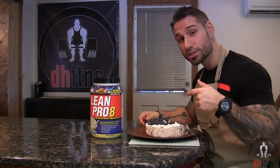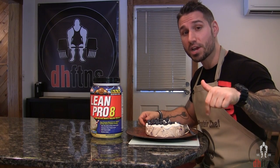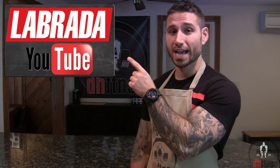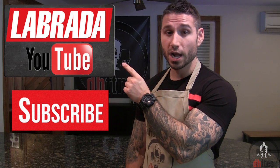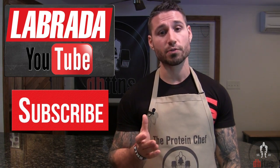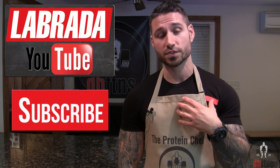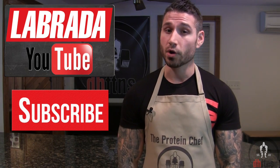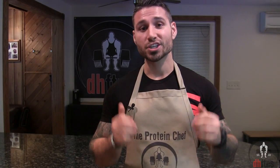Absolutely delicious! A question for you guys — what is your favorite cheesecake? Let me know in the comments below and I'll do my best to put up your favorite variation. One thing I do want to mention before I end this video is that Labrada Nutrition has a YouTube channel that you can check out or subscribe to. It has a ton of great content and I do videos for them sometimes — if you comment on anything over there, tell them the Protein Chef sent you.